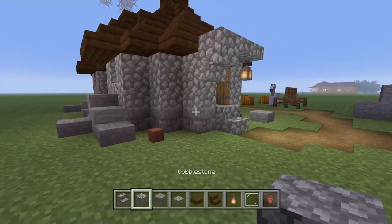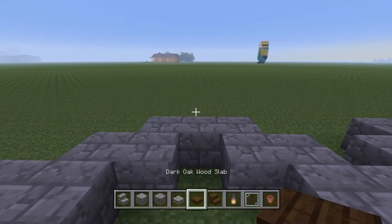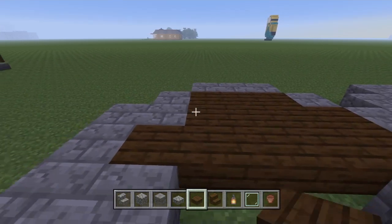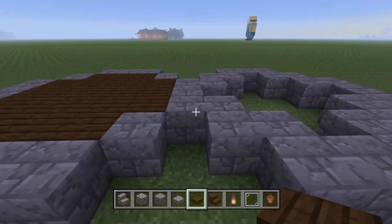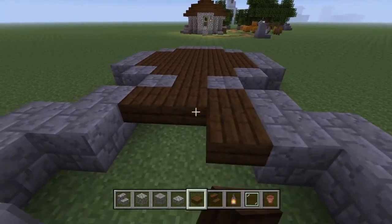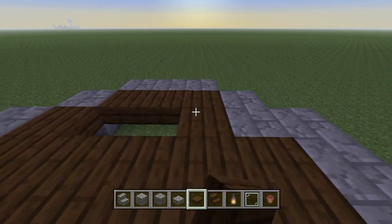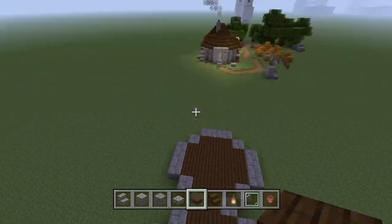That looks pretty good. Now grab your slabs and stick them in the floor here. You can make the floor up to these points if you want, so you can take out the cracked stone bricks to have a little bit more space on the interior to put more blocks. It also helps you to determine where the walls are going to be. If you feel more comfortable leaving the bricks there, it's really up to you.